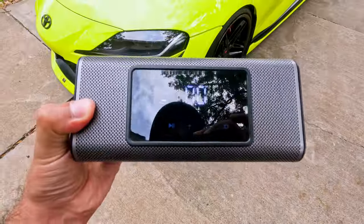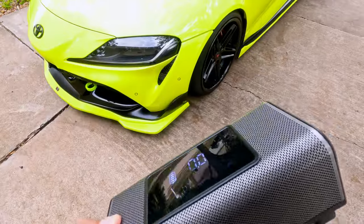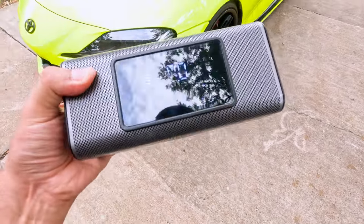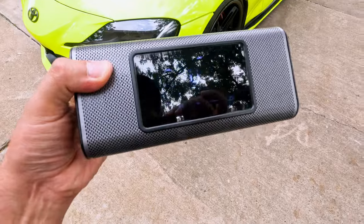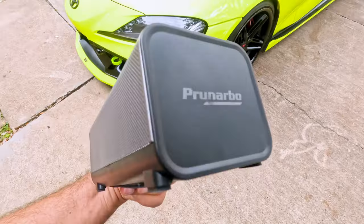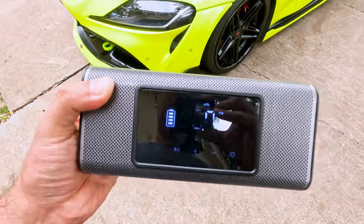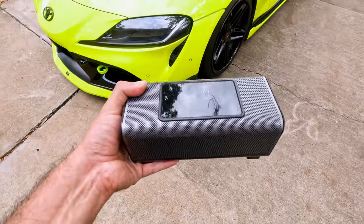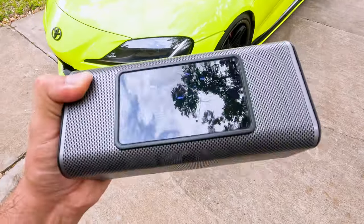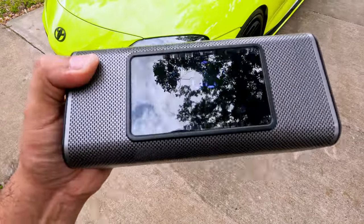This is the fastest cordless rechargeable air pump out of the roughly 10 different ones I have tested. It also appears you can charge your phone through it. The hose is stored neatly on the back, which is a nice design. The product link will be in the description below. It is a bit louder than others I've tested, but the speed makes up for it.